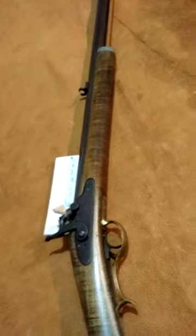And that's it, that's how she looks. This is a nice little rifle, probably made back around mid to late 1970s, and it looks good.